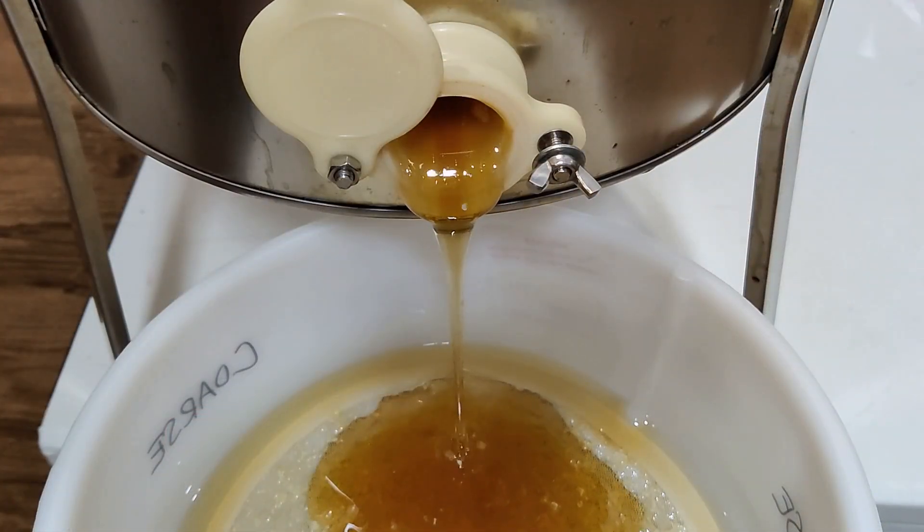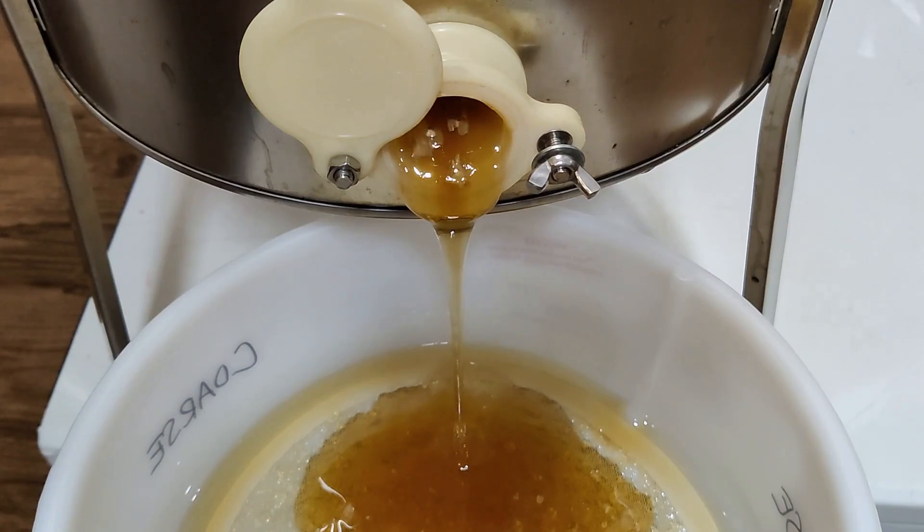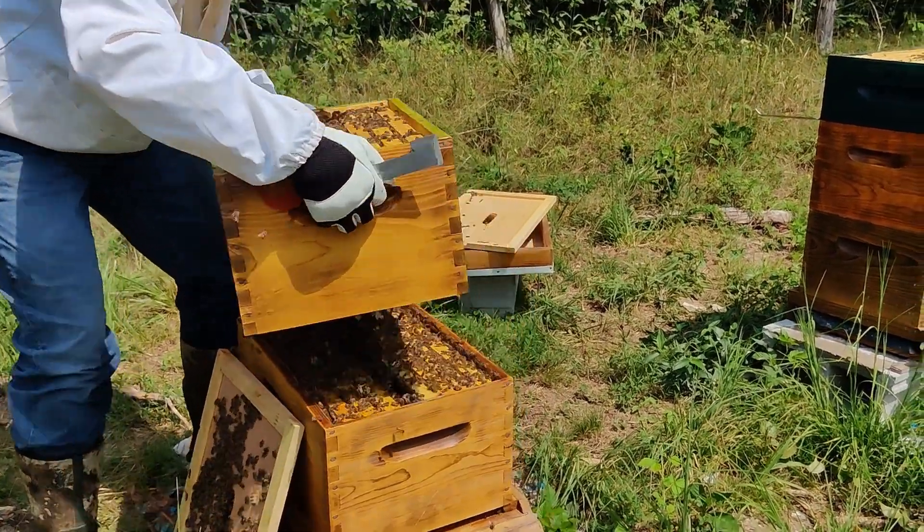Hello everyone, we are out at Fernsbee and we finished extracting the honey. We are returning Citrine's wet supers to the hive so that the bees can clean them out for us.